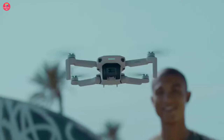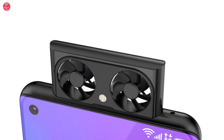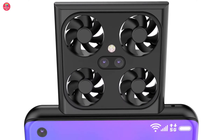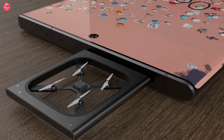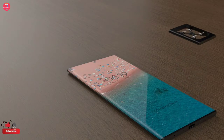You must have heard the name of drone camera, but you must have never seen a drone camera coming out from inside a phone. Samsung is going to make this dream of ours come true. According to the leak, it has been revealed that Samsung is working on a drone camera smartphone, and it is being told that the work on this phone has been finished, and this phone will be launched globally in 2024.